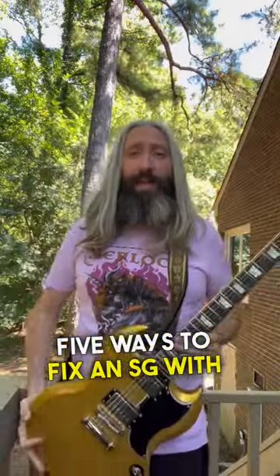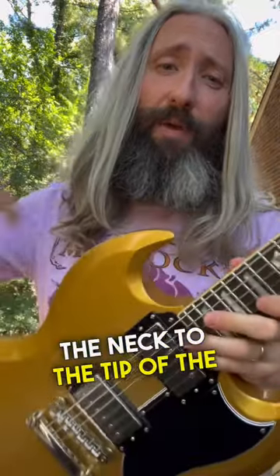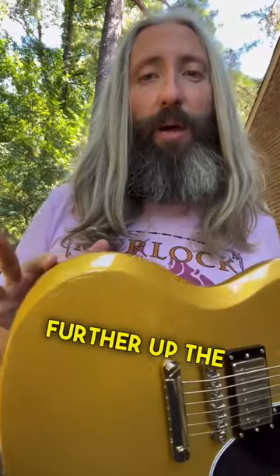Five ways to fix an SG with neck dive. Relocate your strap button from behind the neck to the tip of the top horn, and you can move the one from the back further up the body.